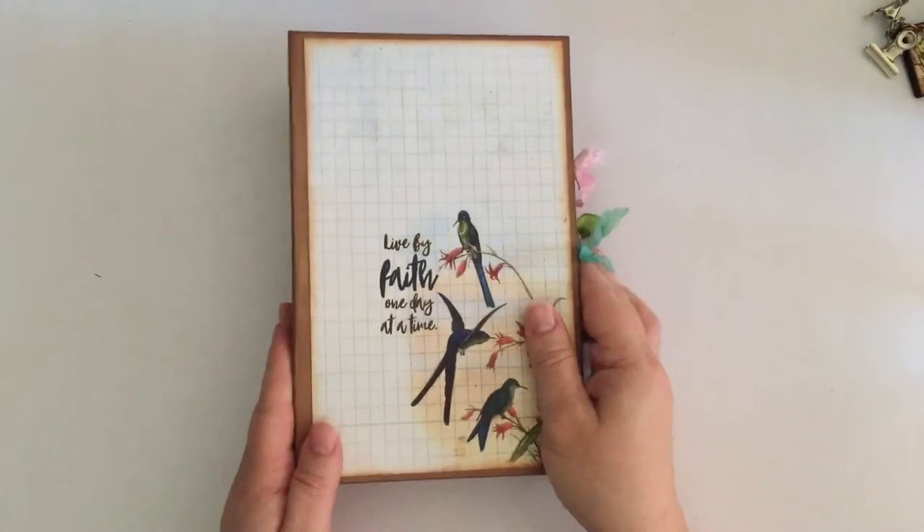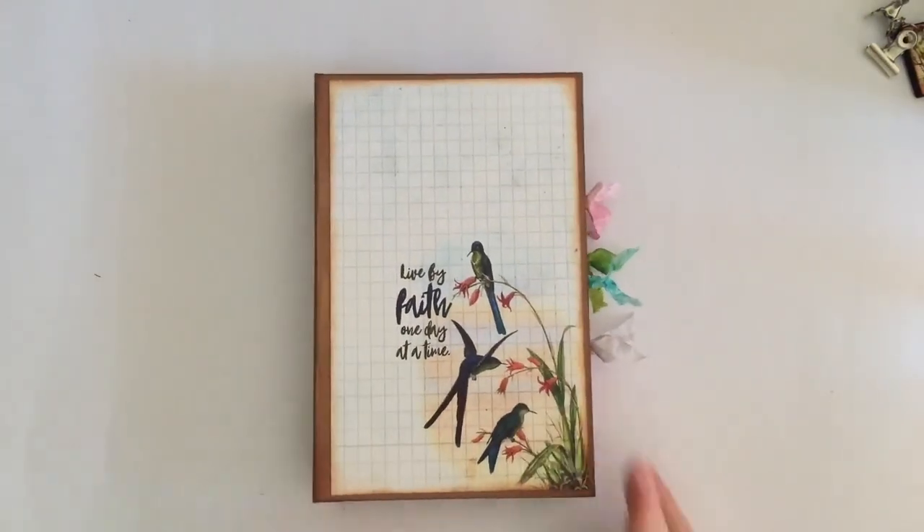So that's my little faith or prayer journal. I hope you enjoyed seeing it, and thanks again to Daisy for making such beautiful digitals that we can use. Until we speak again, bye!